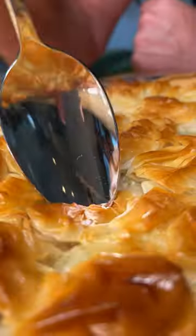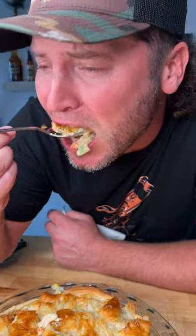25 minutes later. All right, it's time to get a bite. It's a little hot, but that's damn good. That might be the best chicken pot pie I ever had.